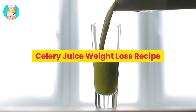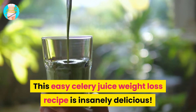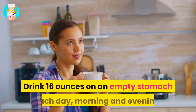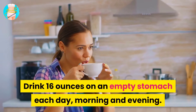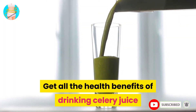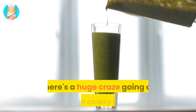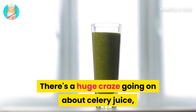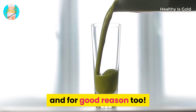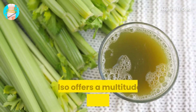This celery juice weight loss recipe is insanely delicious. Drink 16 ounces on an empty stomach each day — morning and evening — to get all the health benefits of drinking celery juice. There's a huge craze going on about celery juice, and for good reason: it's an instant weight loss drink with many additional benefits.